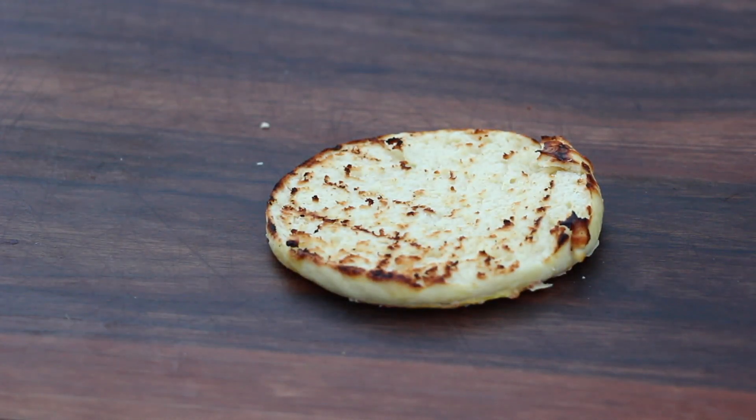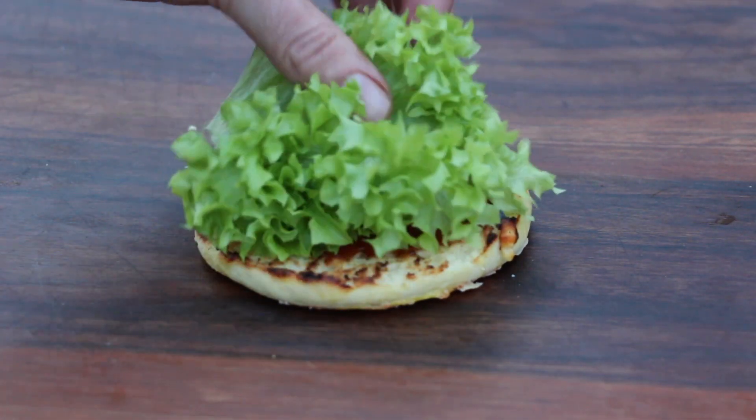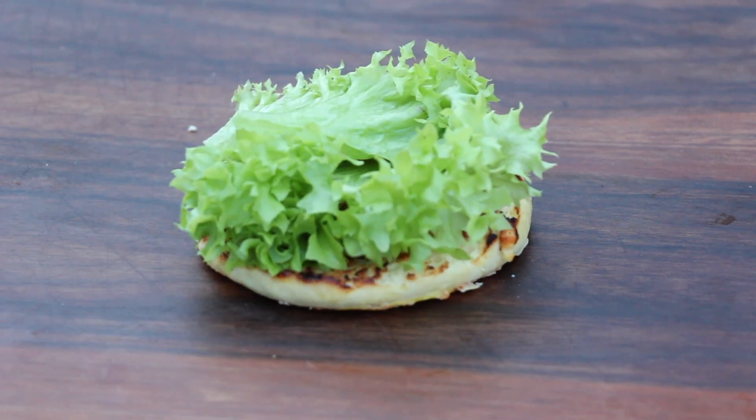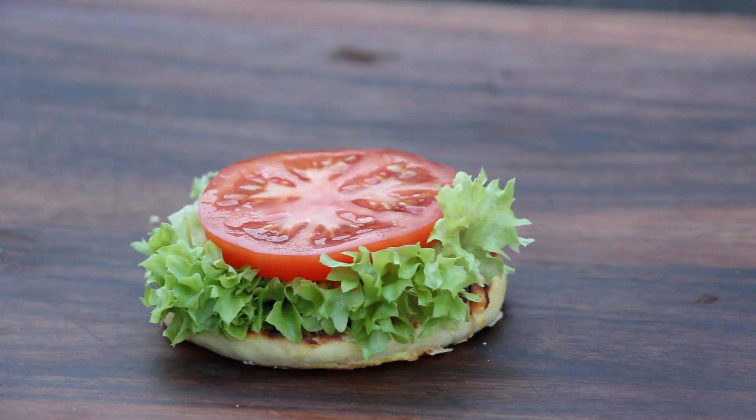This is the bottom bun. This is some barbecue sauce, lettuce — I use lettuce and tomato. I didn't add any more sauce here because I wanted to taste the flavor of the sous vide patty.